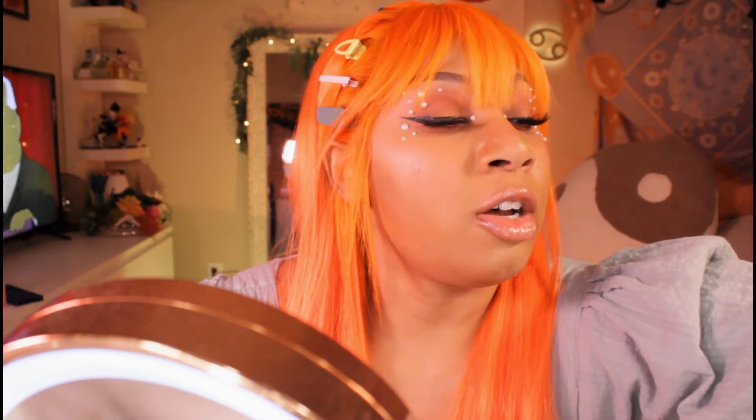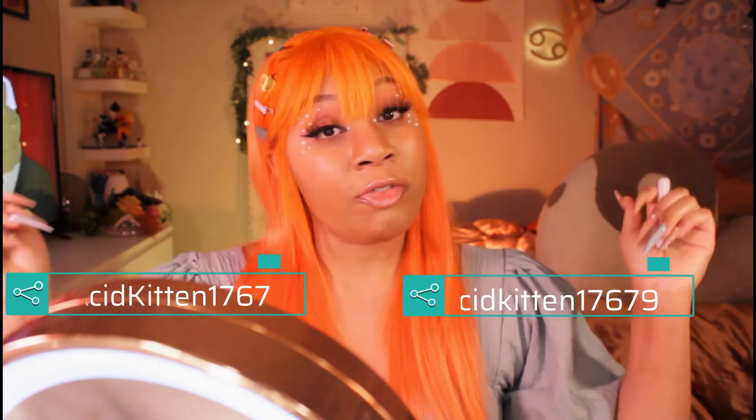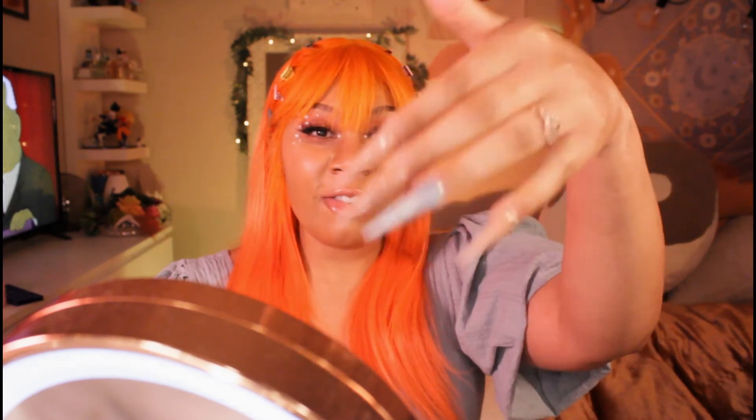I'm gonna finish this off with some freckles. This is the Lottie London freckle tint — it's what I use anytime you see me on Instagram. I'll link my social medias below if you want to follow me. I'm more active on Twitter and Instagram. I'm also thinking about starting a TikTok because I do nails — I learned how to do my nails last July and the progress I've made since then is insane.